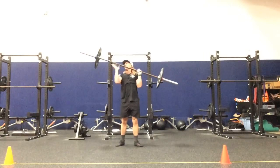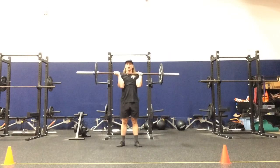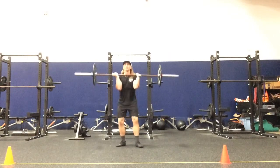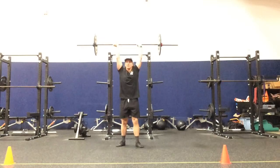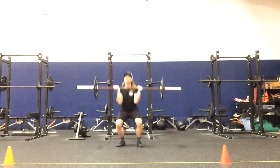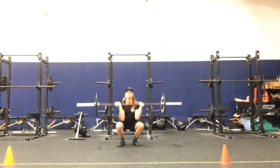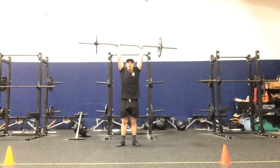Opposite of that — left leg driving, the left hand is pronated, the right hand is supinated: L&E, R&E, L&E, R&E.